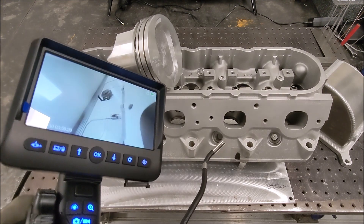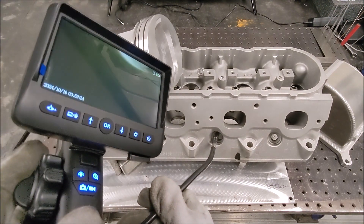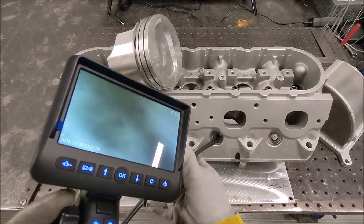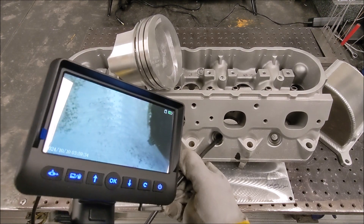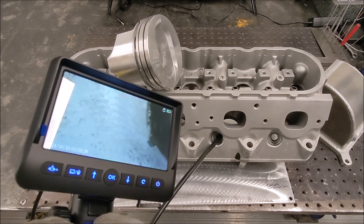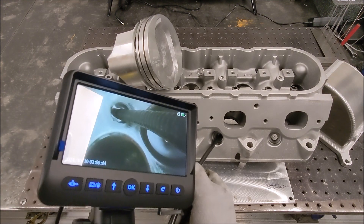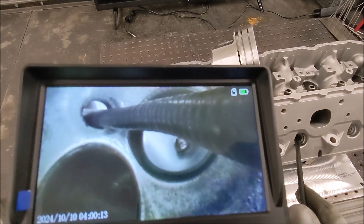Or we can go down into the spark plug hole and articulate the camera with the wheel backwards. Check this out — so now we're all the way down in the combustion chamber looking back at the valve seats. How cool is that?